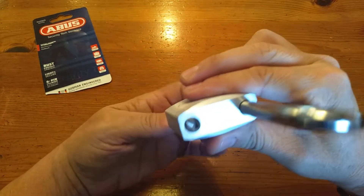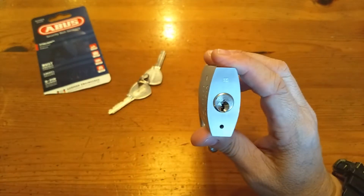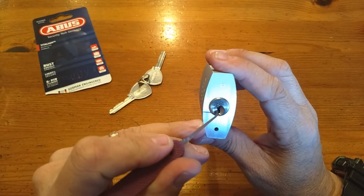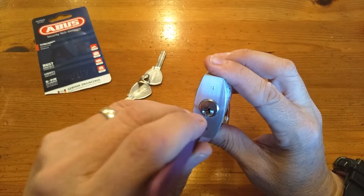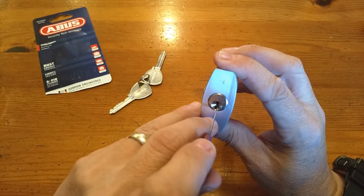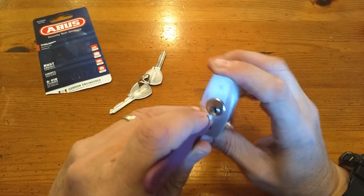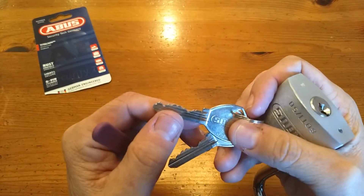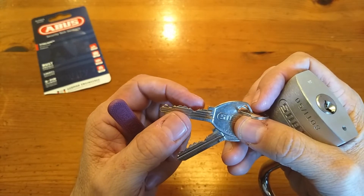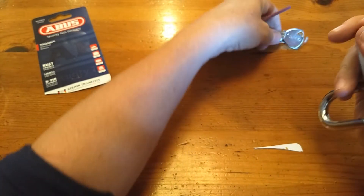Very nice — it's a spring-loaded pawl in there, so it might be shimmable. The keyway has this little piece of warding sticking out that might get in the way, but I bet I can get at the pins this way. If I keep my pick down here I have plenty of room. There's pin one, two, three, four, five, six — six pins. There's a low pin in two and three; four and five are kind of high; and six is low.